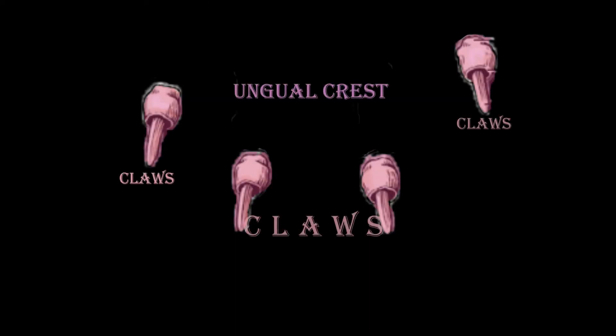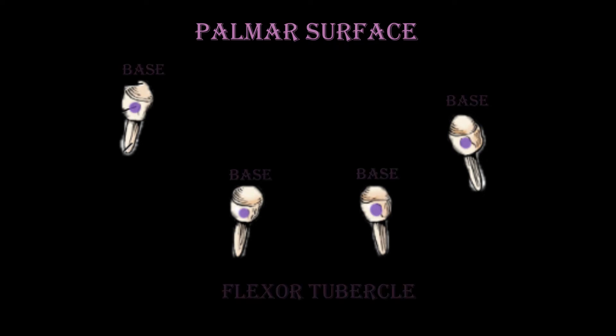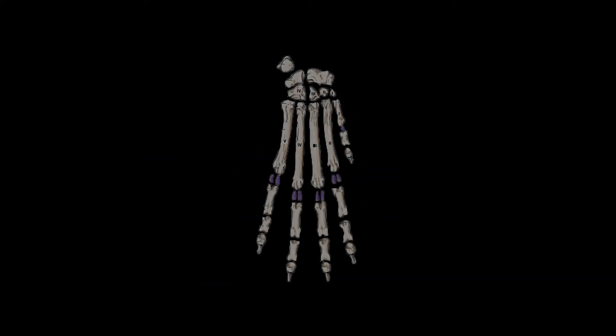The third phalanx contains an ungual crest that overlaps the claw and forms a band of bone around the proximal portion of the claw. The rounded dorsal part of the base is the extensor process, on which the common digital extensor tendon inserts. Similarly, on the palmar surface a flexor tubercle is present for the insertion of the deep digital flexor tendon. The claw, which is a curved extension of the third phalanx, is basically called the ungual process.